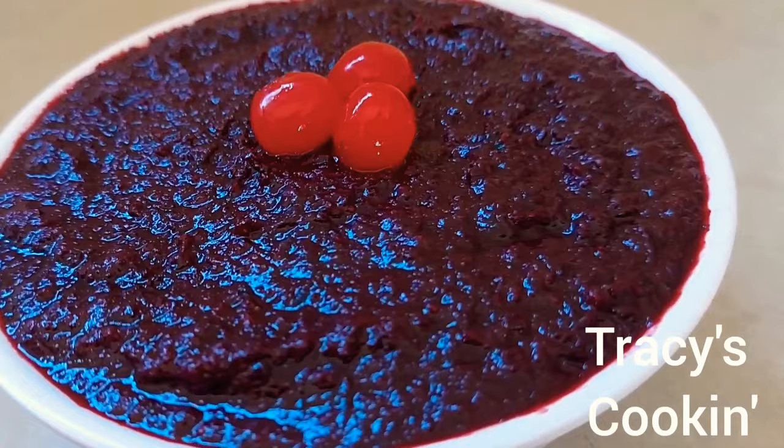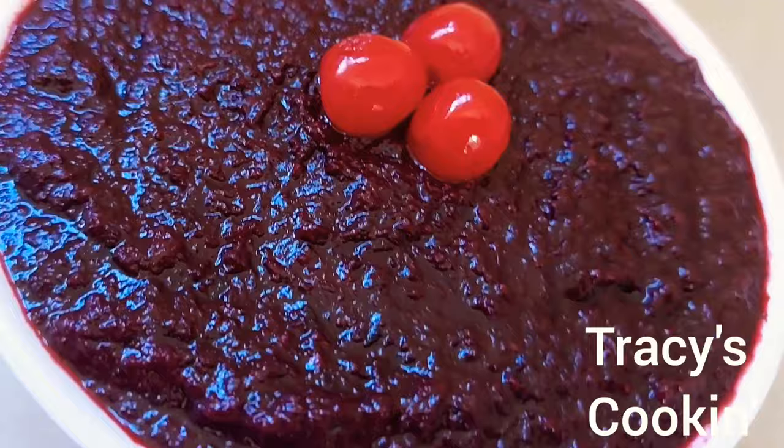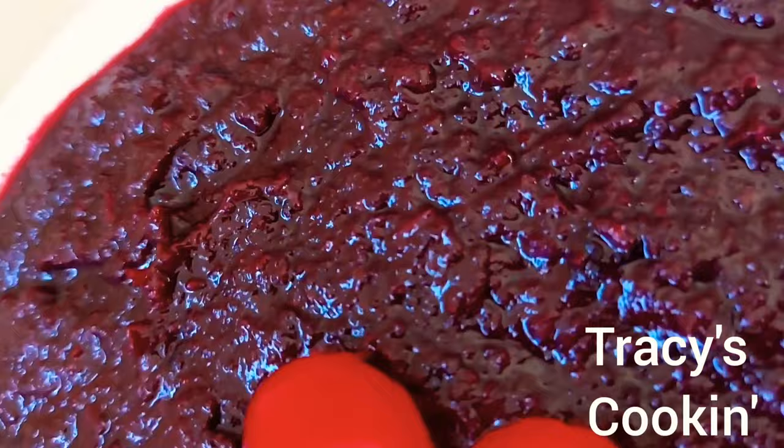Here we have our lovely bowl of sorrel and fruit puree, ready to make a delicious cake. That cake is coming up in the next video — stay tuned or check back. I will leave a link, or subscribe to my channel to receive notifications whenever I upload. Thank you so much for watching.